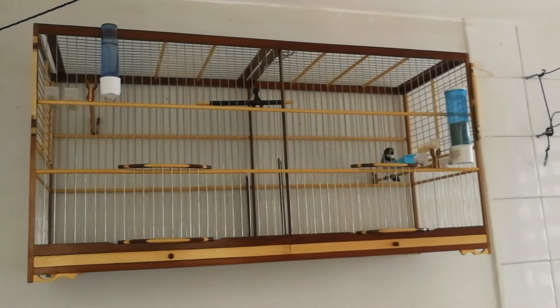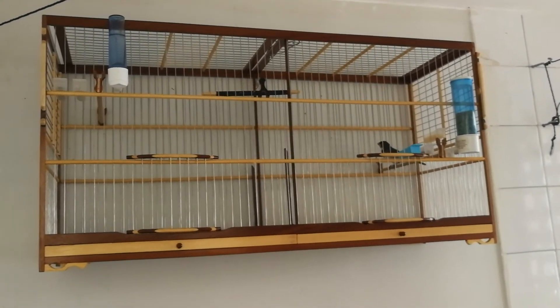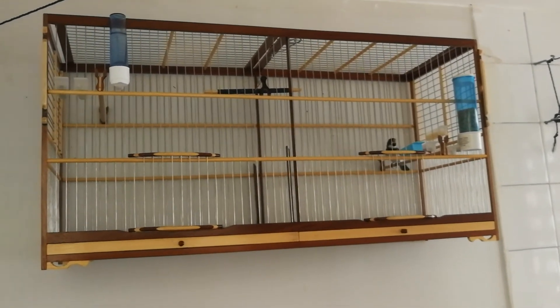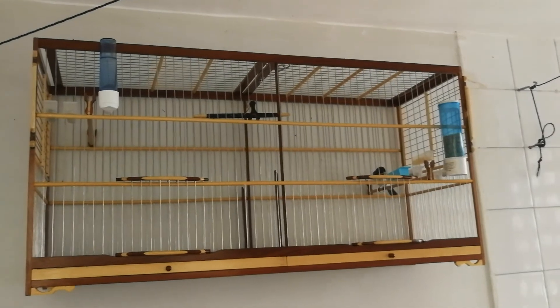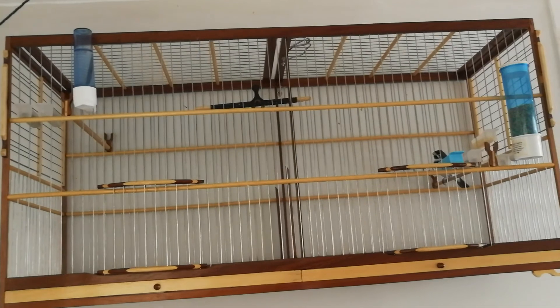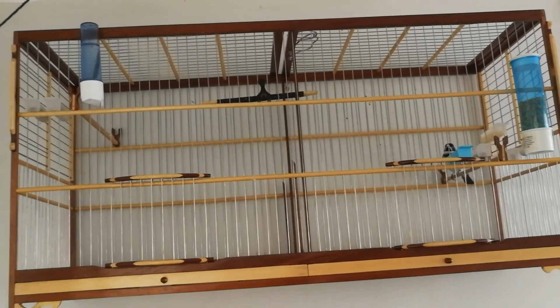Mas aí ele já vem da roda com outro gás, já vem cantando mais, já vem mais esperto, então acho que o caminho é esse. E aí eu vou continuar puxando ele até quando eu ver que ele está bem para deixar finalizar, eu deixo até o final.